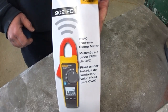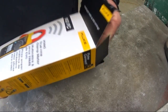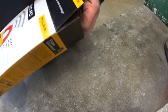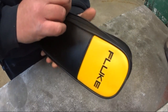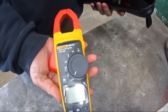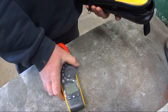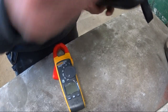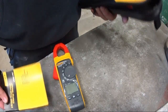Let's get into it. In the box we've got a typical nice heavy-duty Fluke bag, the meter itself, and the book that comes with the meter — which is in a billion different languages.